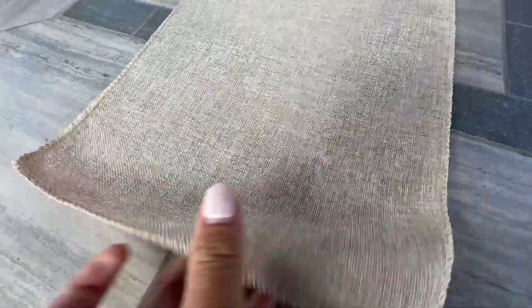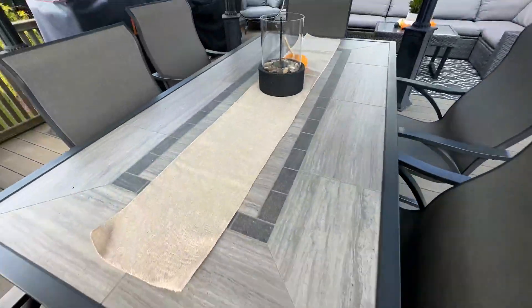And it's just your typical burlap — not too thin, not too thick. It's perfect and a perfect size.